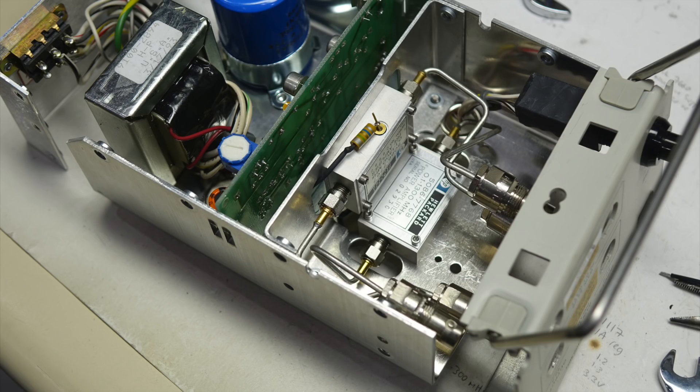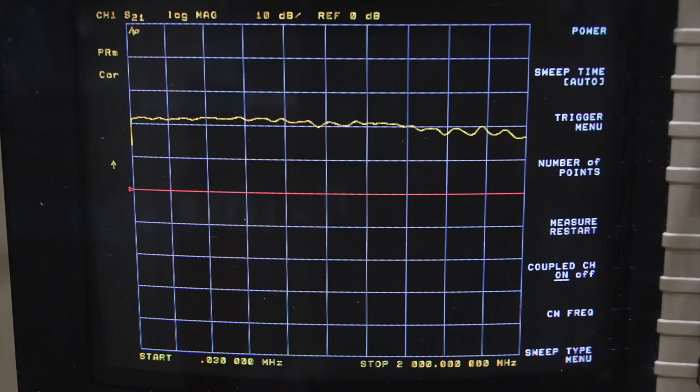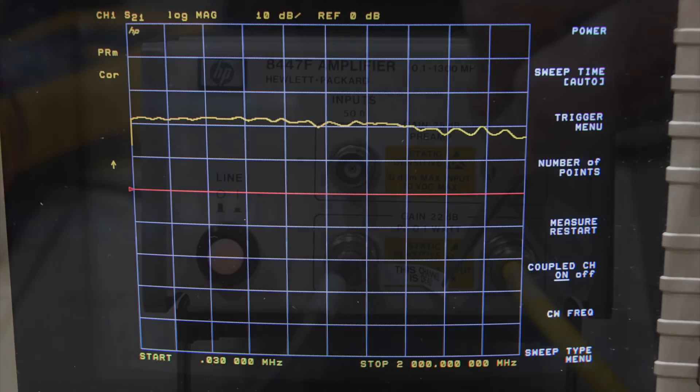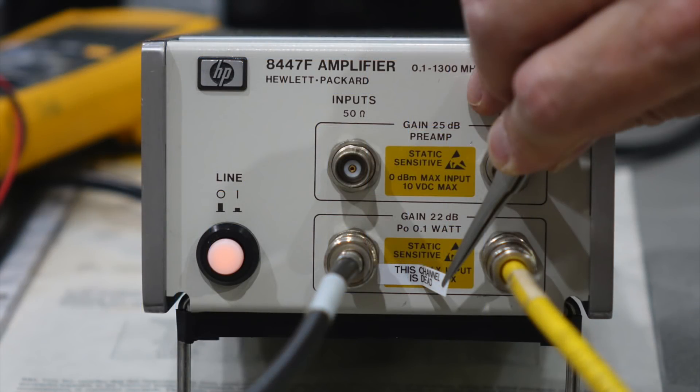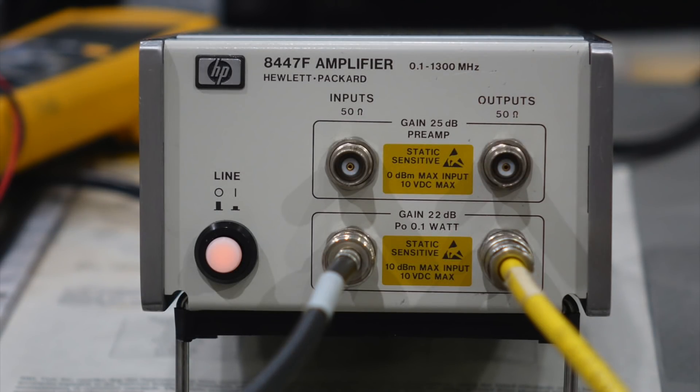Anyhow, I undid all my mods and the original HP amp went back in. It looks again as Bill and Dave intended, and it performs as they intended to. Great — I can now remove the sticker of infamy. One more HP instrument saved. I'm sure we'll put it to good use in one of the future episodes. See you then!